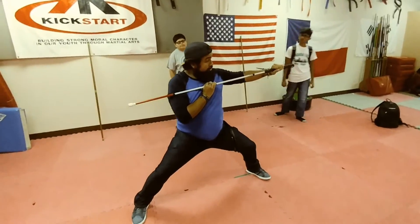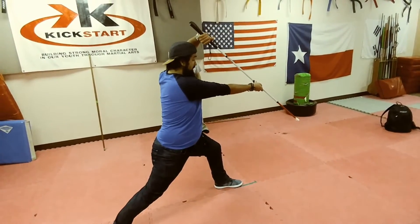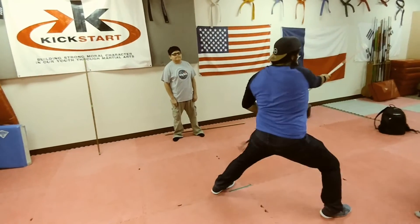Right here. Now you shift to your front stance. Here — uppercut and high block right here. Step up. Strike. Hit up.